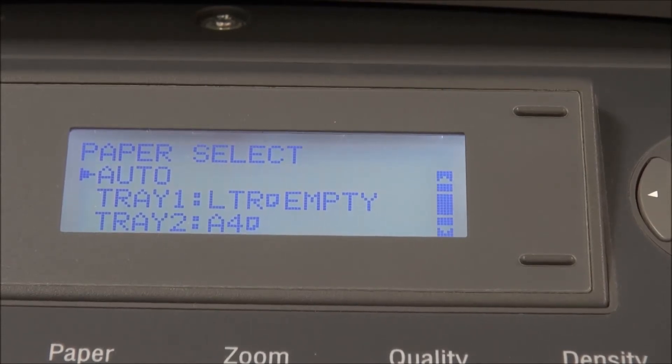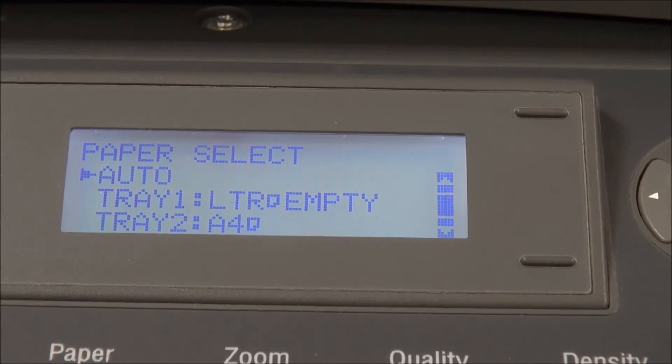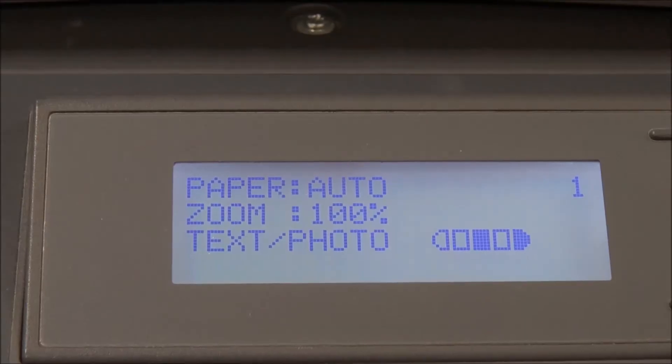Before you reset the machine, copy all the settings — the IP address, the subnet mask, and so on. Copy all the settings in your printer — photocopy them.